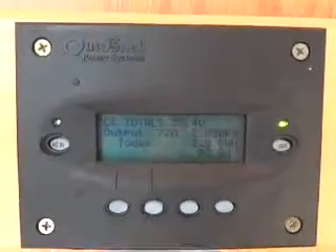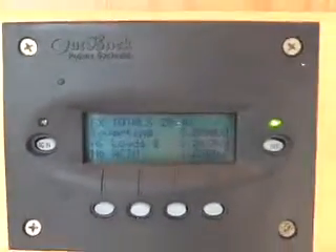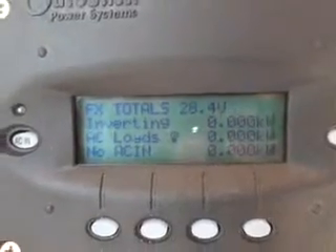Here's the Outback Mate 2. This is the square one that I prefer, that I have in my house. It shares a little space with CNN here. And if you look closely at the display, I've got it rolling — that's something that you can set in the menu.